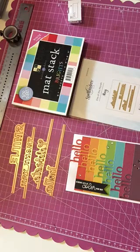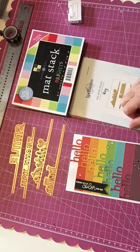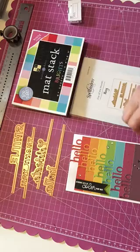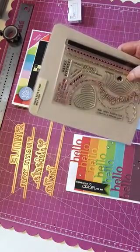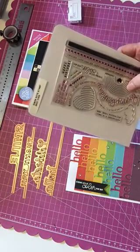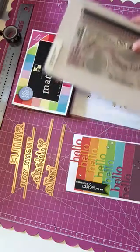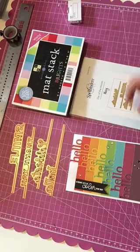I trimmed it off to fit on top of my A2 size card, which is four and a quarter by five and a half. Then I just stamped a sentiment from a Simon Says Stamp set called 'Best Ever' — it says 'sending lots of color your way.' I thought that was quite fitting for this, so it could be a card for whatever occasion.